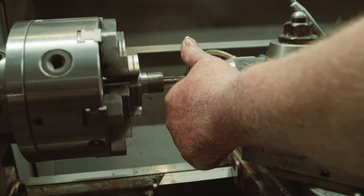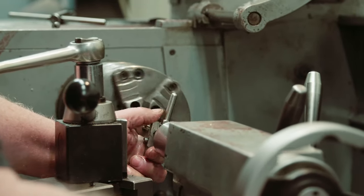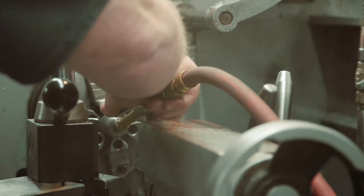I didn't know a thing about running a lathe. I trued up a Remington 40X action and then chambered my first barrel — a 222 with a tight neck. I took it down to the range and my first five-shot group with that rifle was an .080 — zero-eighty. That's under one-tenth of an inch for a five-shot group.